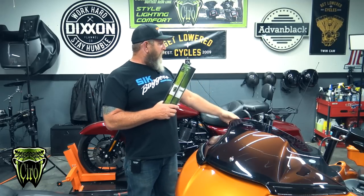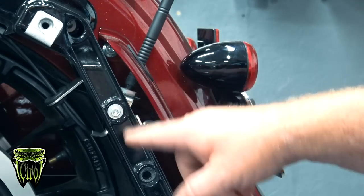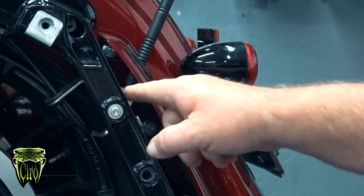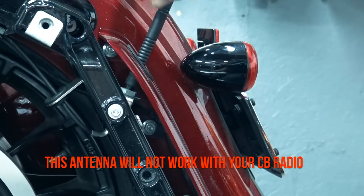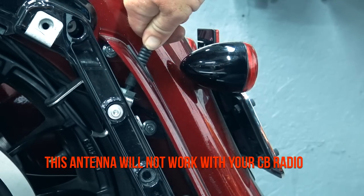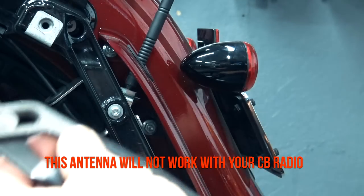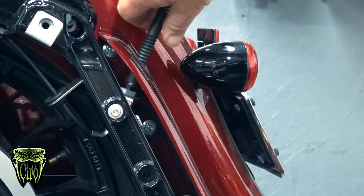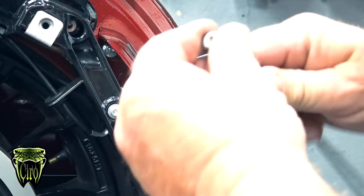We're going to get it installed on this 2017 Street Glide. Right here behind the fender extension on the rear strut mount you've got a bolt that holds the antenna bracket. There's no need to take any of this stuff off. A lot of times you can just simply twist the antenna by hand and it'll break loose. If you can't get it to break loose, go down by the base with a pair of channel locks — just something small that you can get in there. Don't scuff up your paint. Once you get it popped loose, just simply unscrew the antenna and it's off.